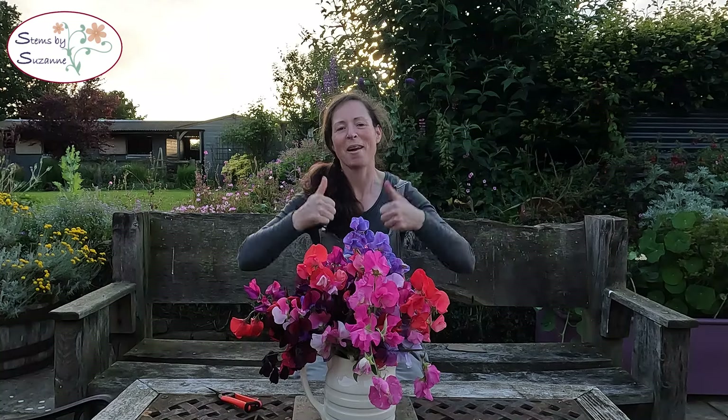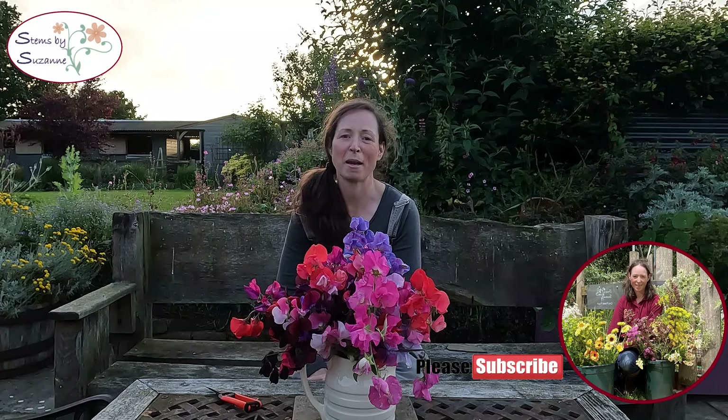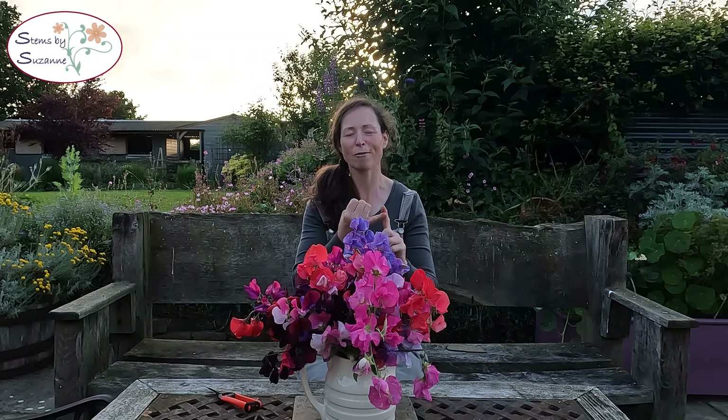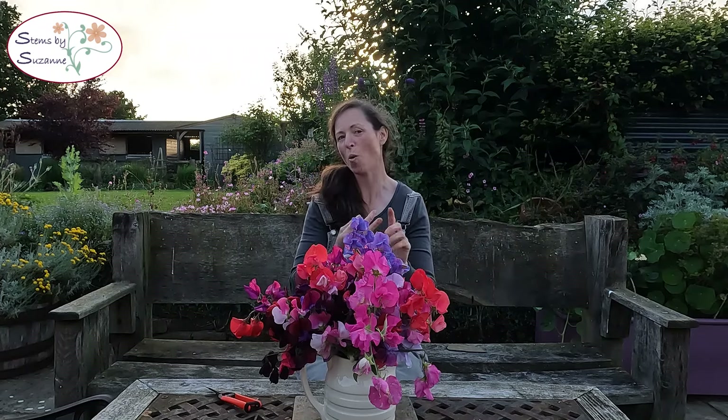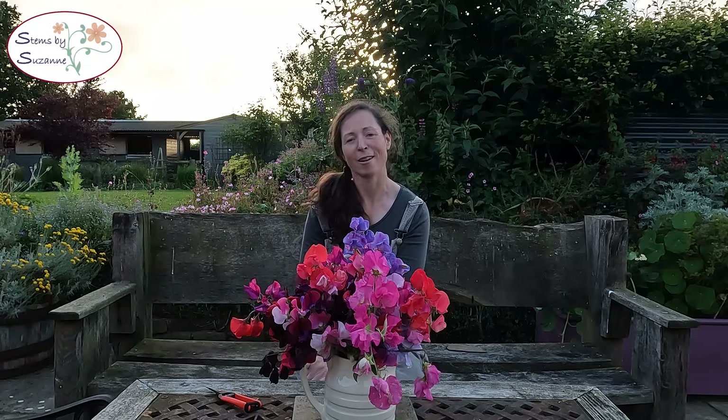If you did like the video please don't forget to give it a thumbs up, and if you'd like to follow my cut flower and gardening journey then don't forget to subscribe to my channel. If you'd like to contribute towards the making of these videos you can buy me a coffee — the link is in the description. Thanks so much for coming along this evening. Let me know: what do you love to grow, what do you hate to grow, what things are you trialling this year, or what do you want to trial next year? I'd love to hear, and I will see you in the next video.